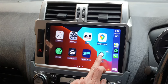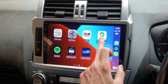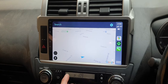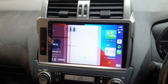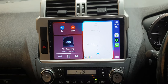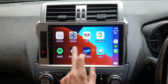You have Waze map, Google Maps, and Apple Maps inside the Apple CarPlay, and it's completely wireless to the car. Everything is wireless Apple CarPlay to the phone — no matter what, your phone can stay in your pocket, at the back of the Prado, or anywhere in the car.